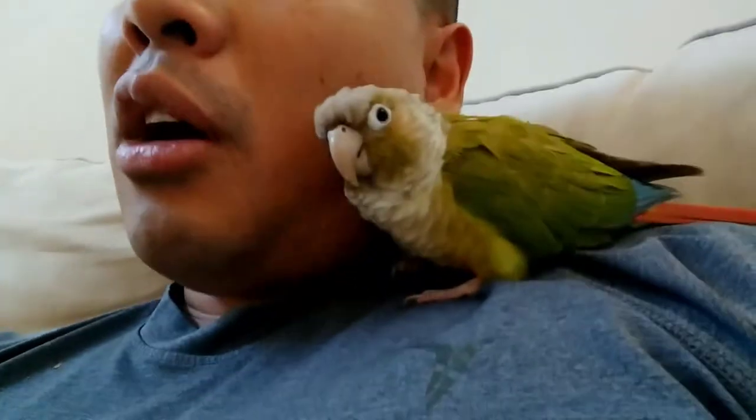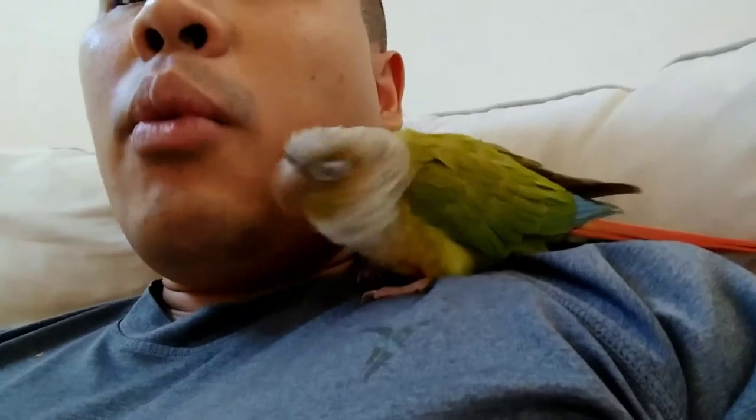I'm gonna show you their cage setup and the size of their cage. The thing is, when you put a green cheek conure that is jealous like Polly, and a parakeet, they want their own perches and they want their own food bowl and their own toys. So I'm gonna show you their cage setup.